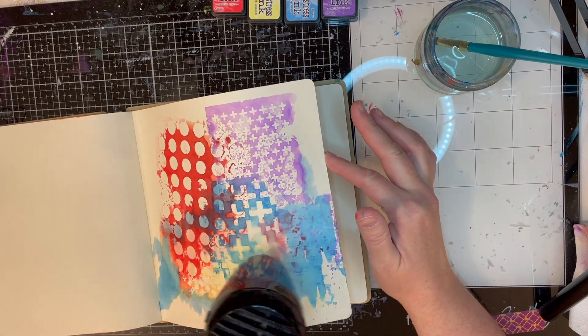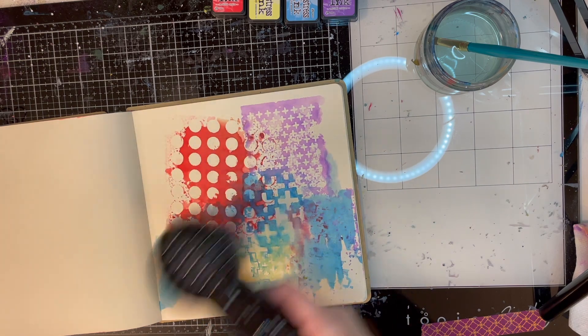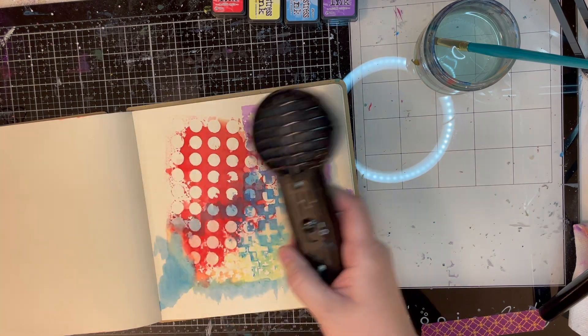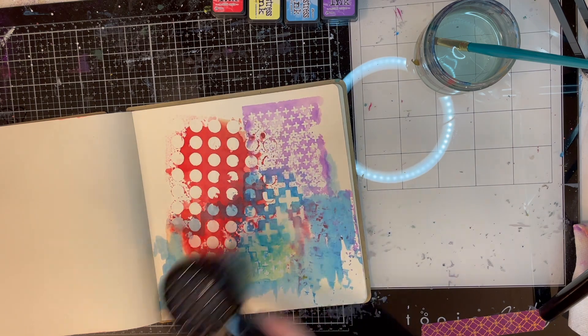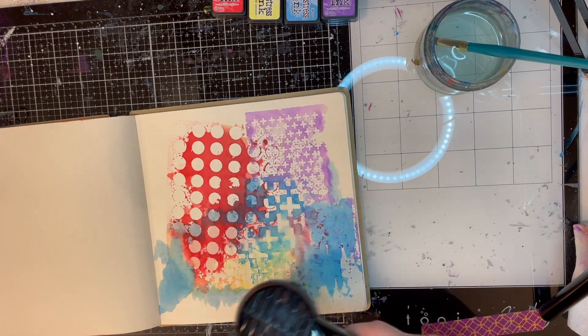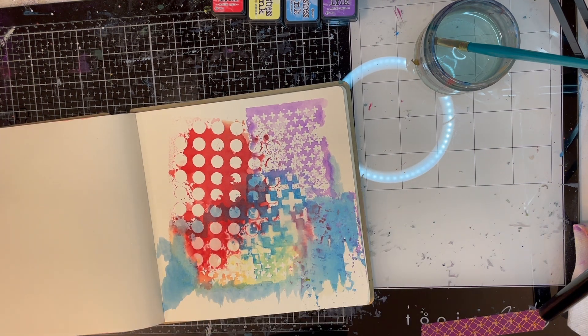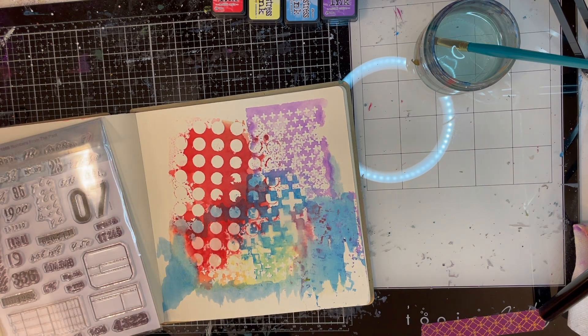I'm going to dry it now to make sure all of my ink is dry. I'm going to dry a little bit of the back of the page so it won't curl too much going one direction. This usually works for me — if a page is curling you can dry the other side and it will kind of curl back and even out. It depends on the paper.